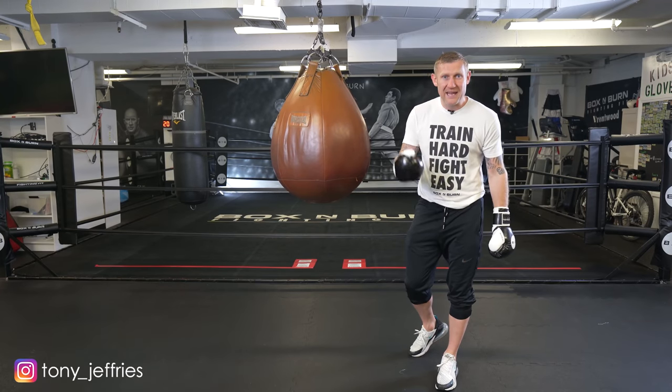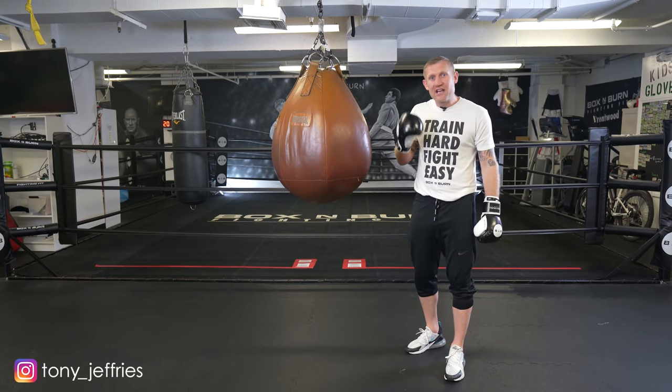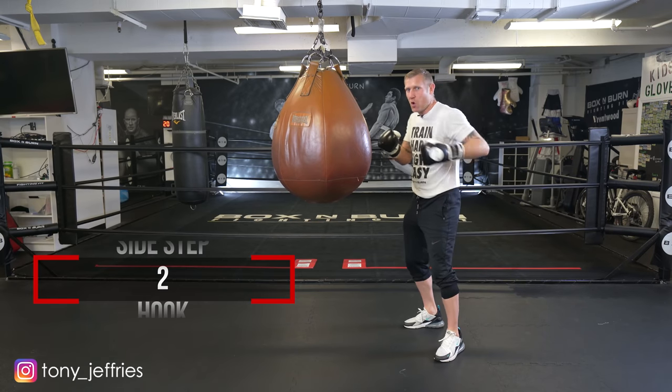That looked pretty good, right? Good speed, good power, good form, good technique. It was a realistic combination of 1-2 lead uppercut cross, sidestep 2-hook-2.